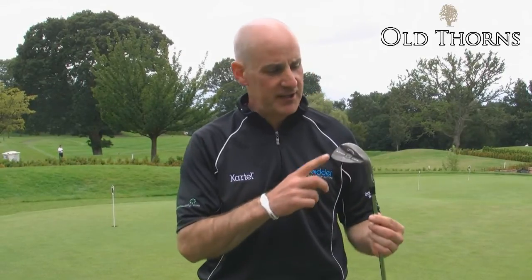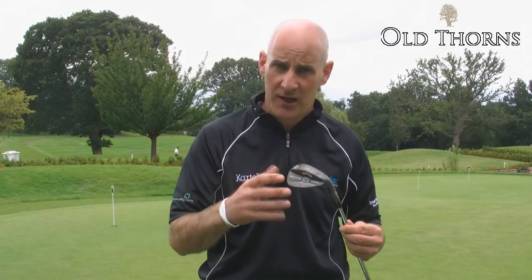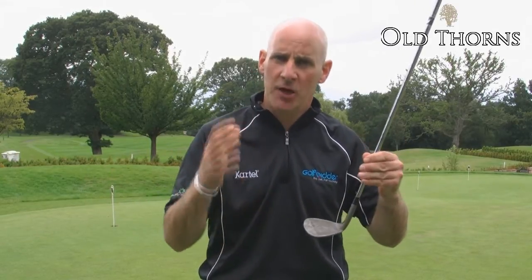Welcome to Old Thorntons Country Club where today we're looking at wedges. I've got the Callaway X-Series Jaws CC, or Competition Conforming Wedges, designed by Roger Cleveland who made his name as a wedge maker. He's brought all his experience to bear for Callaway.